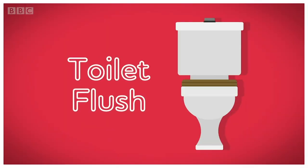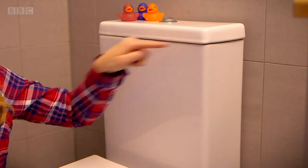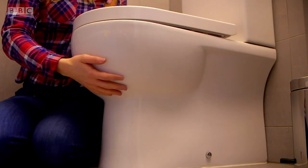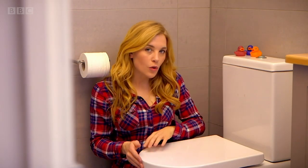A toilet flush. There are two parts to a toilet. This big square part is called the cistern and it's full of water, and then this bit underneath is called the bowl. Have you ever wondered how your poo and wee disappear when you press this button? To find out, we need to look deeper inside the toilet.